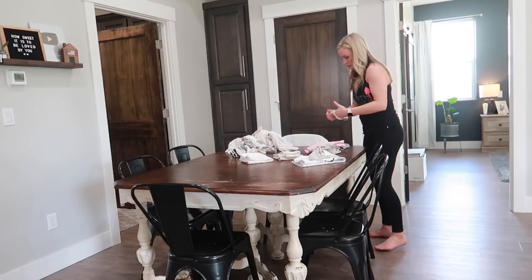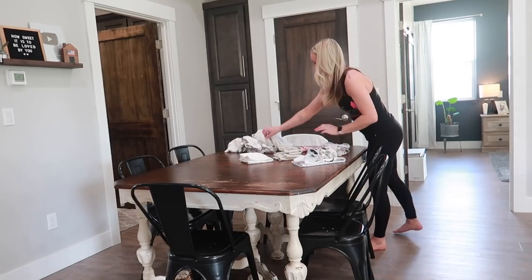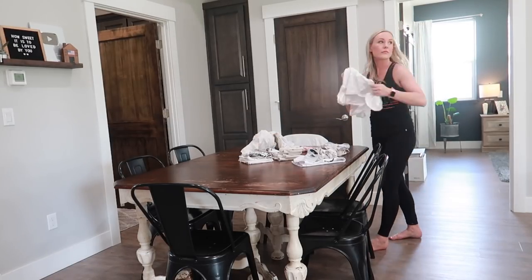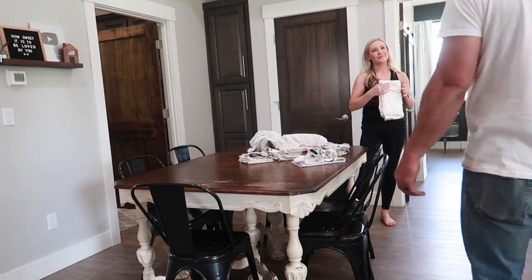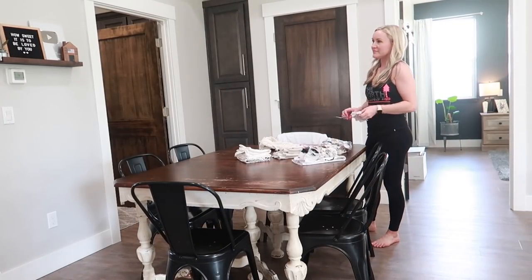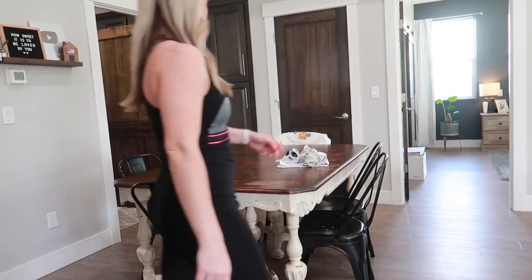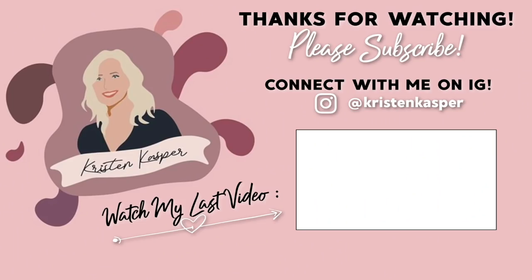Thank you guys so much for watching. I hope you enjoyed — be sure to give this video a thumbs up if you enjoy seeing these types of videos. Also don't forget to check the description box because I will have the Cricut Joy linked for you. Thank you guys again and I will see you in my next video. Bye!